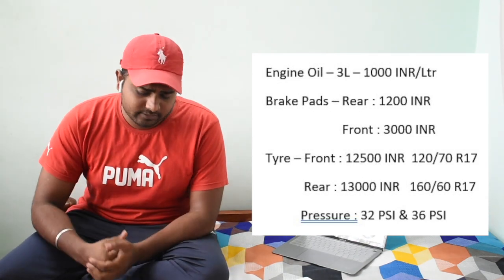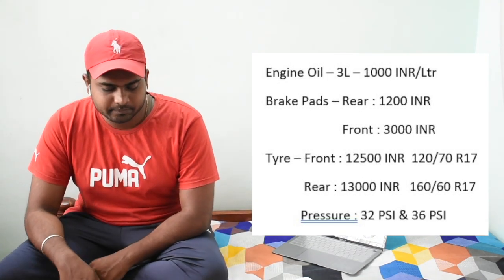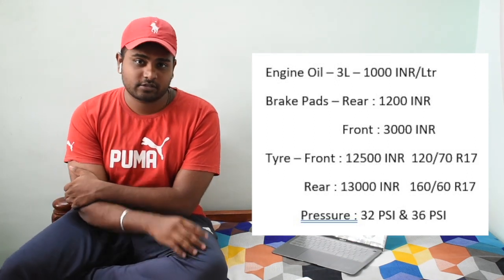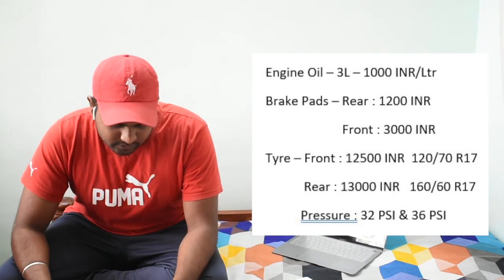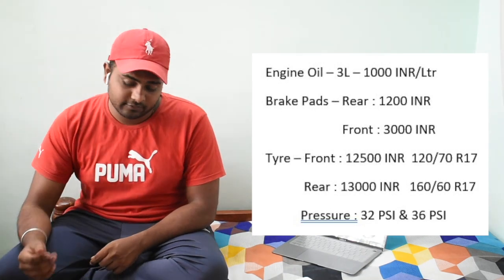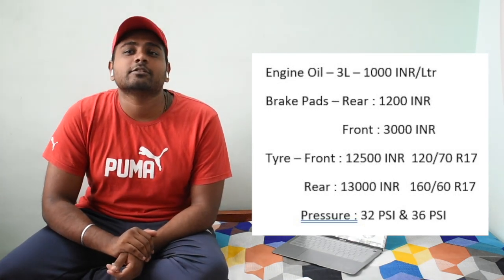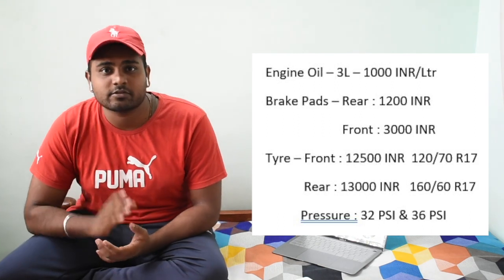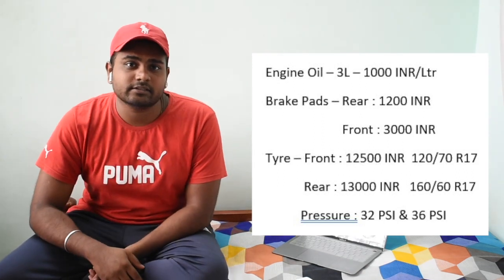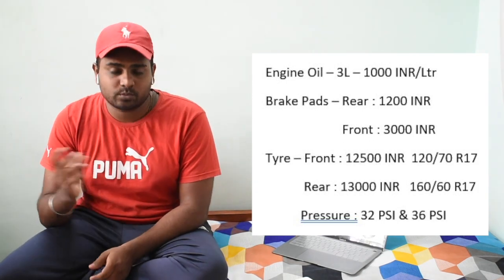For tires, I'm talking about the Pirelli Angel GTS. The front tire costs around 12,500 rupees, and the rear tire costs around 13,000 to 14,000 rupees. The front tire size is 120/70 R17 and the rear is 160/60 R17. Overall, tires will cost you around 25,000 rupees. Tire pressure should be 32 PSI for the front and 36 PSI for the rear.